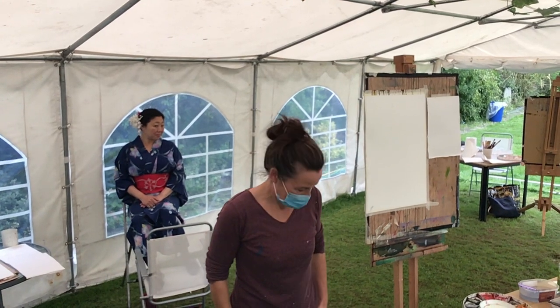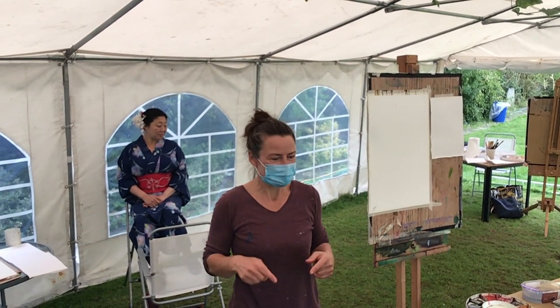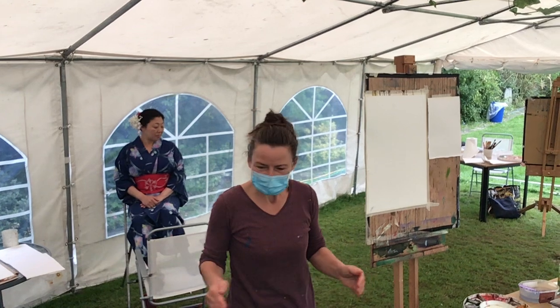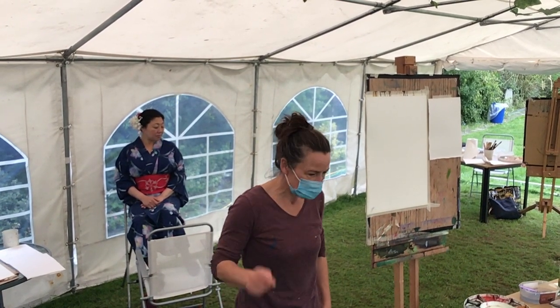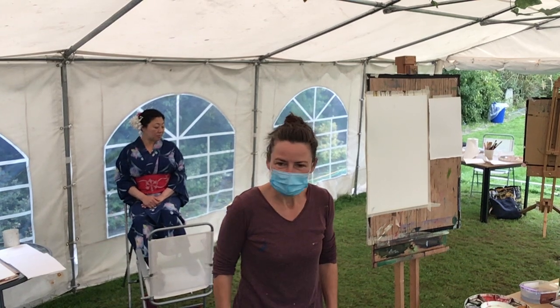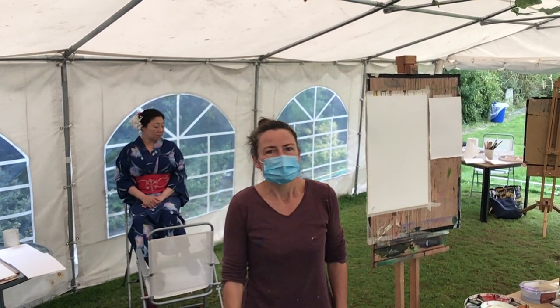Welcome everybody out there and everybody in here. Thanks very much for coming. This is my first video. This is clearly lockdown because I'm wearing a mask for the first time on the video, so I'll be able to place the date of this one.